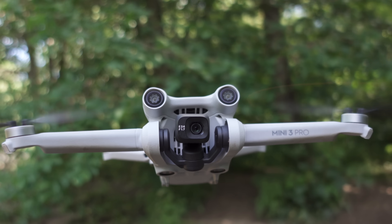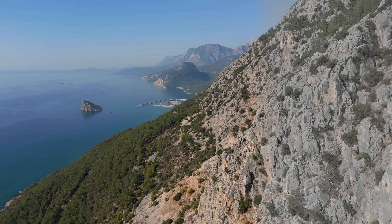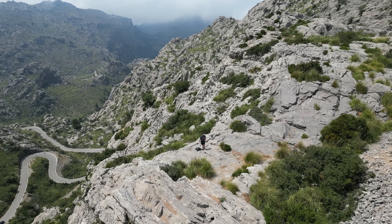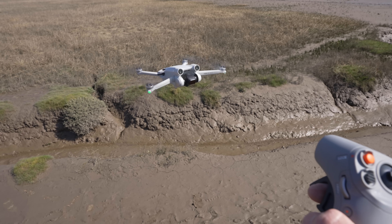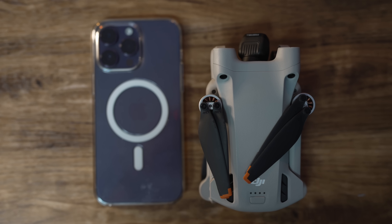The DJI Mini 3 Pro is one year old. It gives creative 4K HDR video, hyperlapse, quick shots, vertical video, stunning photos, and can even be used with DJI Integra goggles — in a drone that fits in your pocket.